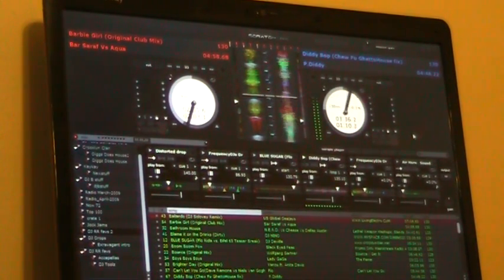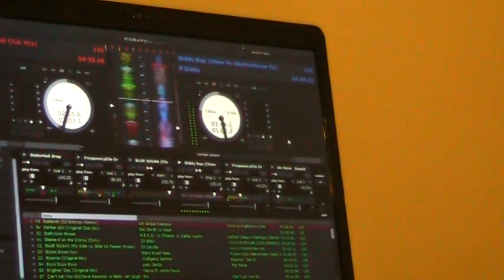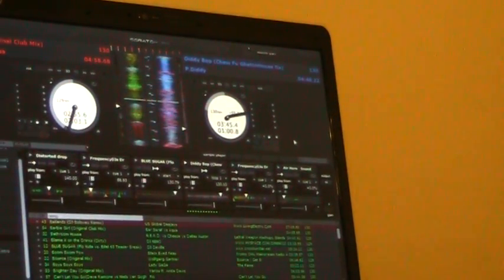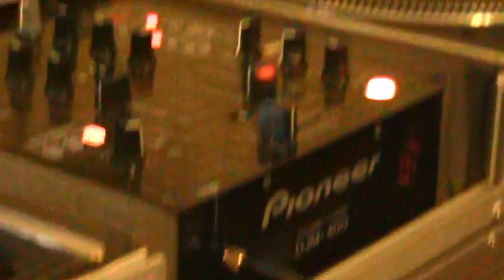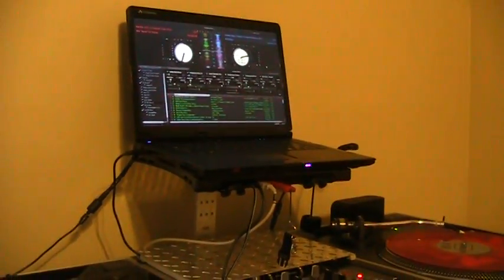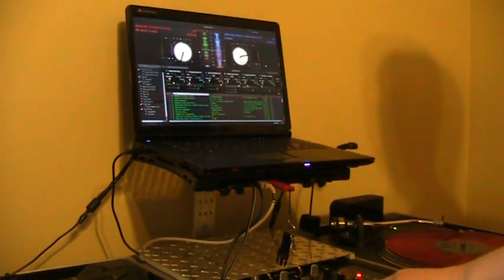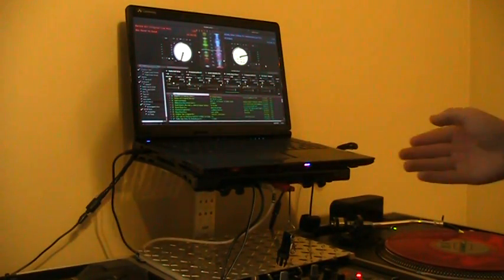I've got to be careful because I'm still getting used to this, but it'll be playing. Then I can cut out the channel and move the crossfader over. Now it's playing from the SP6. The turntables are stopped spinning — it's playing from the SP6, which is really helpful. I love this feature. Now I can go over, mix a song into this, and then scratch over the mix.